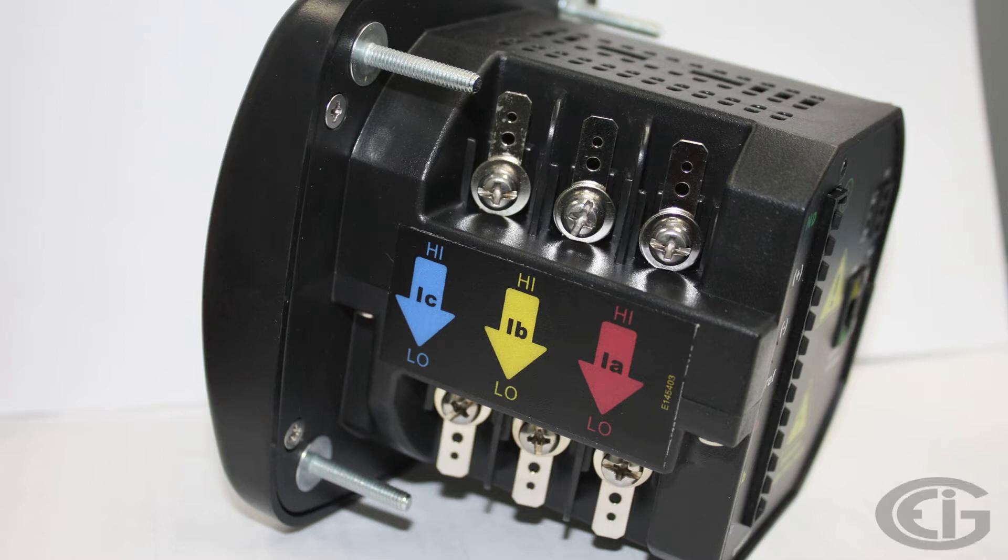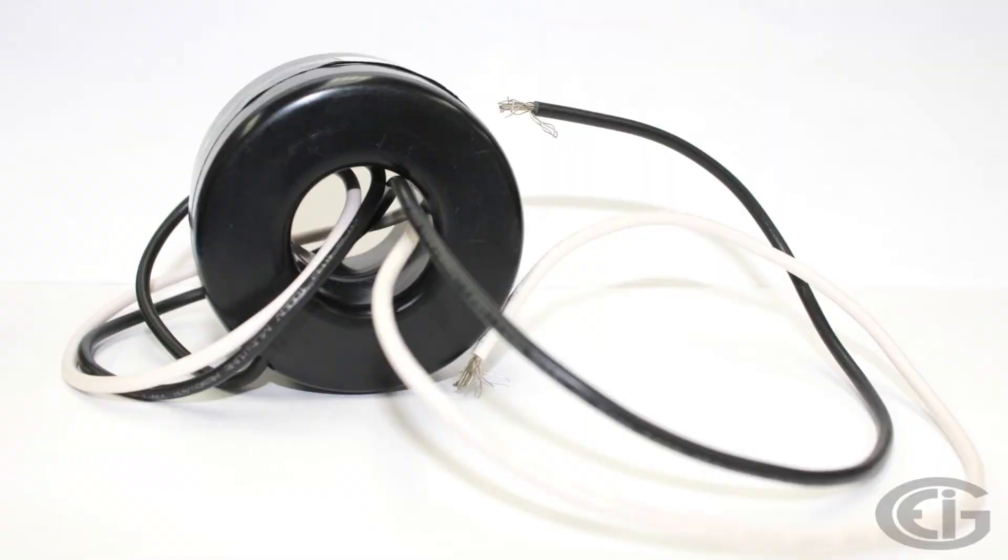More on the connection diagrams later, but first let's look at a typical CT. This CT has wire leads — some have terminals. It is critical that we both orient and wire the CTs correctly. For most installations where we are measuring energy consumption by a load, we first orient the CT so that the high side, signified on this CT by the white dot, is pointed toward the source of the energy.